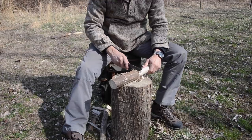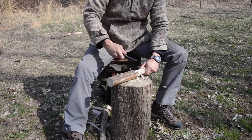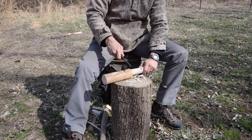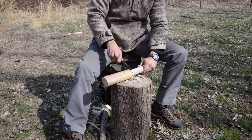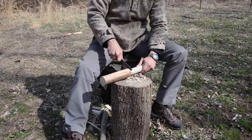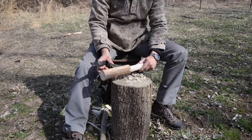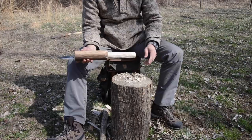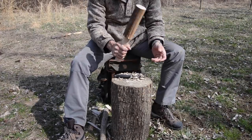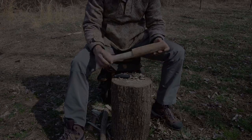Up here you can tell I'm just getting a little below my stop cut — now I can come up and trim that right off. That's pretty good, that's pretty comfortable. It's got some good weight forward, so it'll make for a good billet.